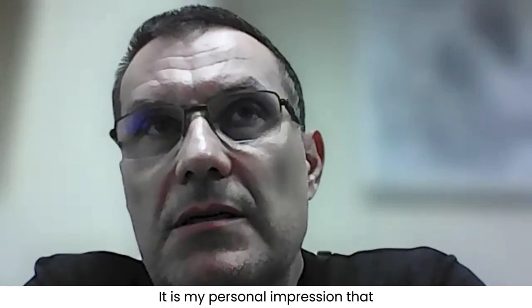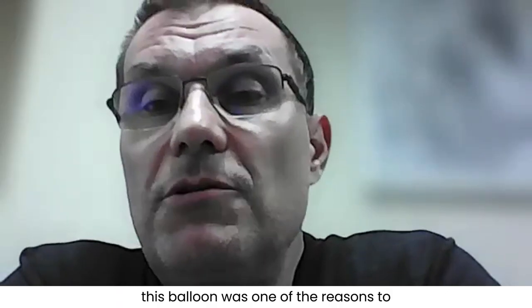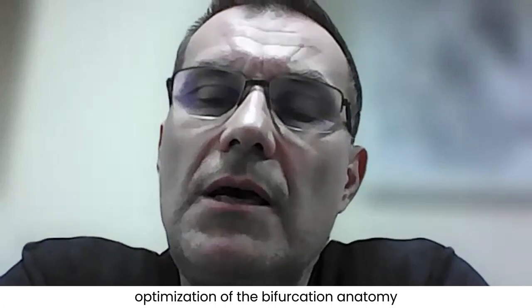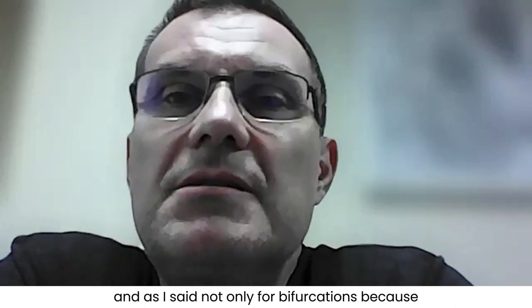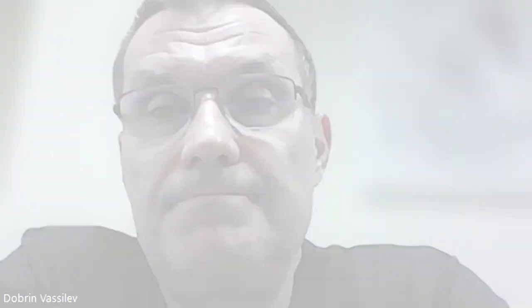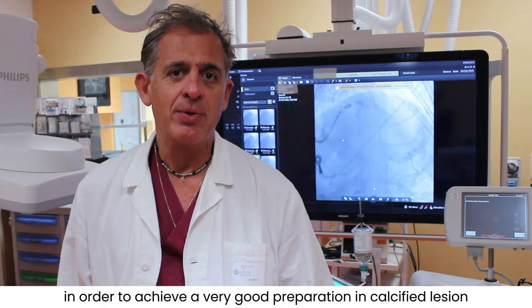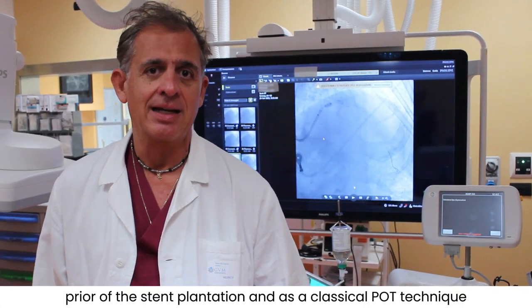In my personal impression, it is more slippery and much more deliverable than a standard non-compliant balloon. This balloon was actually one of the reasons I modified my personal technique when optimizing bifurcation anatomy. We have quite good experience with the POT balloon for bifurcation and also for non-calcified coronary lesions. I am so satisfied that I can use it even in preparation of lesions as a classical non-compliant balloon to achieve very good lesion preparation.